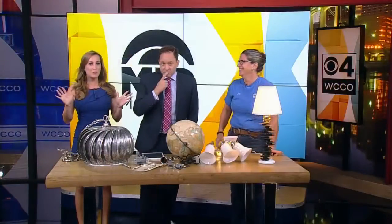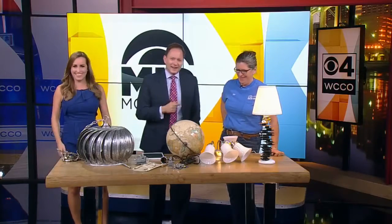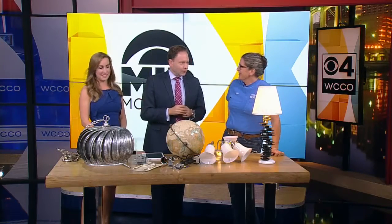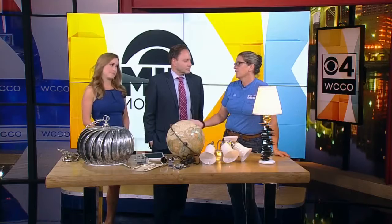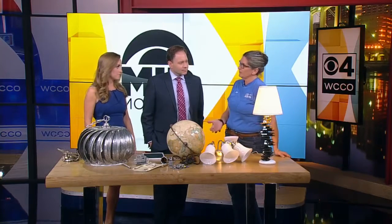It is time for DIY Friday and today the idea bulb is burning bright. Jan Hackerman from the Twin Cities Habitat for Humanity ReStore is with us. So we've turned old light fixtures into new stuff here before — today we're turning old stuff into new light fixtures. Lighting is probably one of the most expensive things out there, but you can get inexpensive lighting at the ReStore.